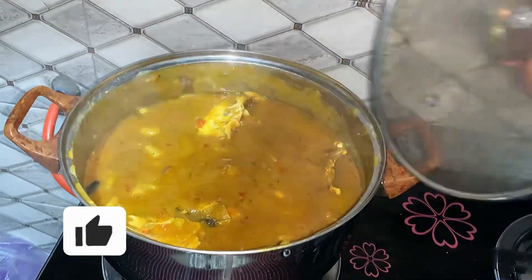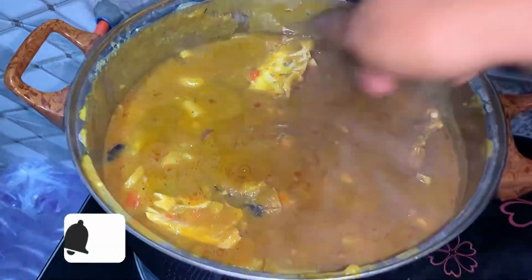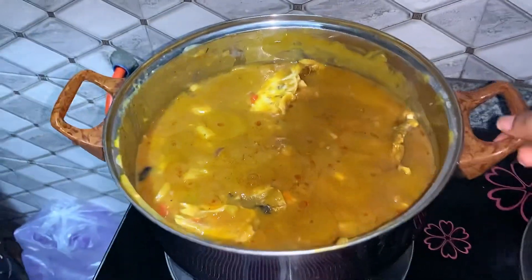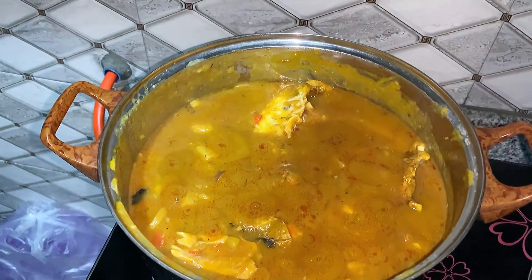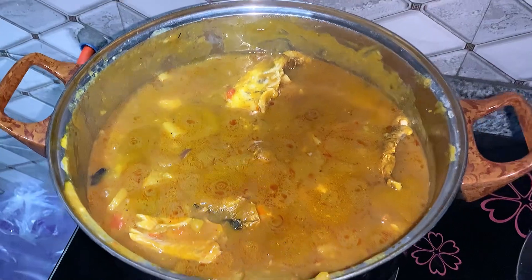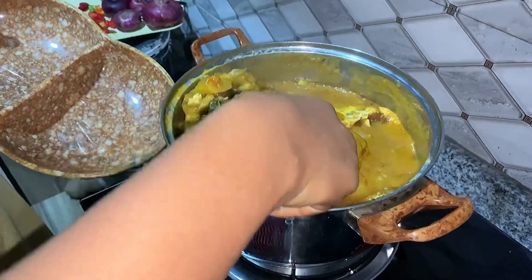Oh my god, I'm so hungry, I can't wait to eat! So guys, this is what our food looks like. I wasn't able to get a recording of when the fish was added, but there's the fish. I can't wait to eat this food. Our porridge is ready — it looks plenty and I like it. It's so thick! I'm going to show you what it looks like in my plate.